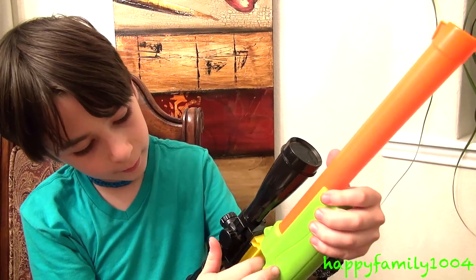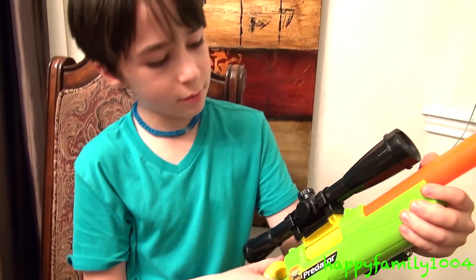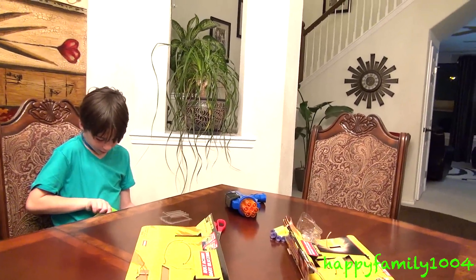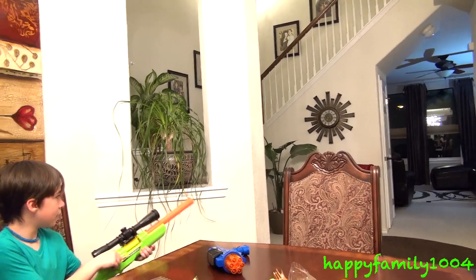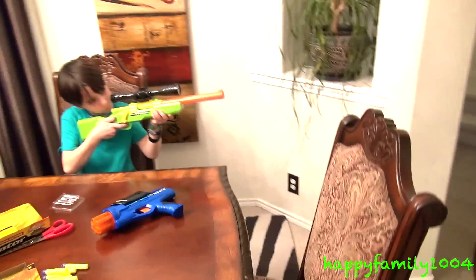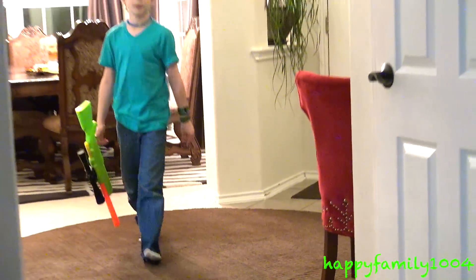Pull this back, put your bullet in, push this forward, and put it down. Aim and fire. This one is also said to shoot 30 feet. That one hit the wall, but all these here are really close to 30 feet.